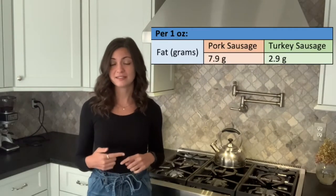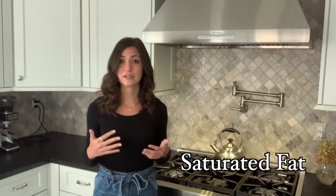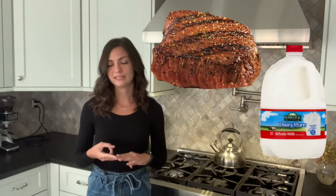We use turkey sausage instead of pork sausage in this recipe. I'll share some information on the nutrition of turkey sausage. Compared to pork sausage, turkey sausage has around half the amount of fat. Having pork sausage every once in a while isn't going to kill you. Both pork and turkey sausage contain saturated fat, which is the main fat found in animal products such as red meat, whole milk, and butter.